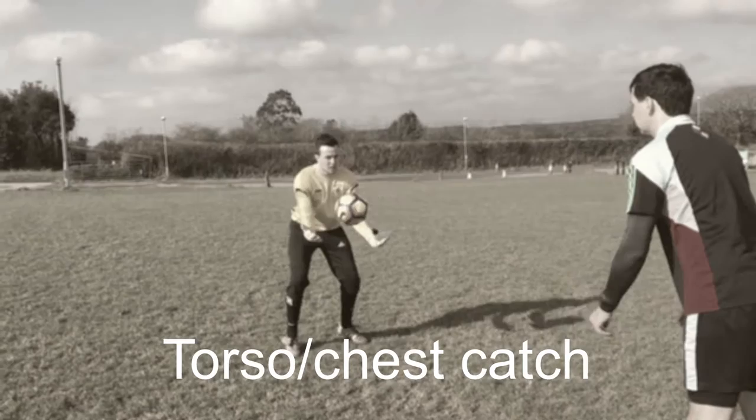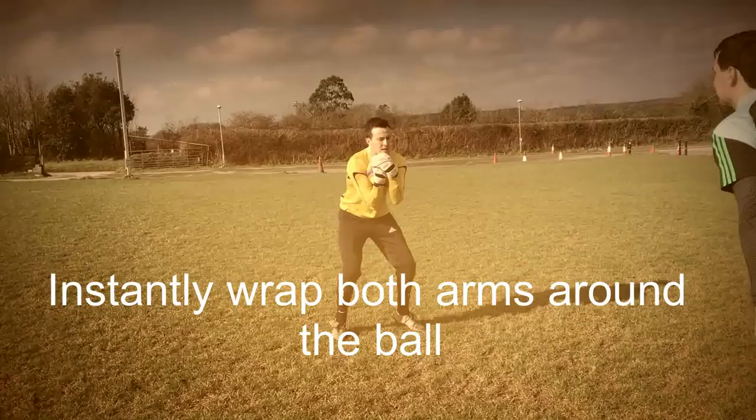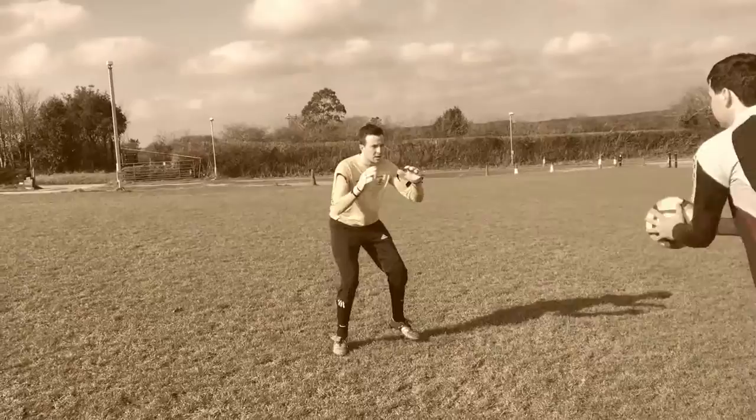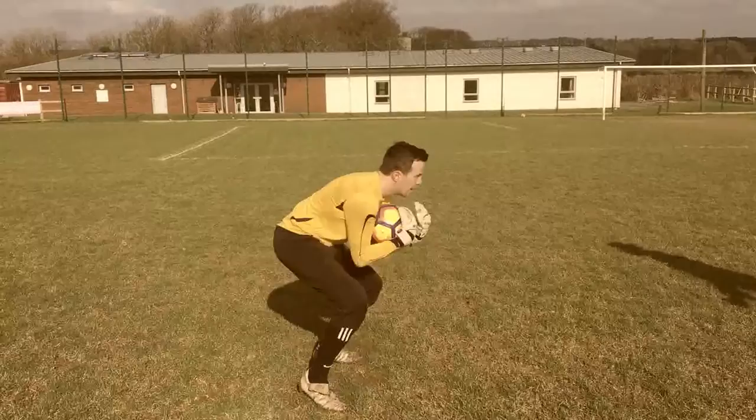Next, let's look at the torso catch. This is a great catch to use if the ball is hit into your body, above your knee and below your neck. Approach this catch like you did the first — however, with this you allow the ball to hit your chest. As soon as the ball makes contact with you, wrap the ball tight with both arms around it. Here's a few shots of the torso catch, and again a side-on view.